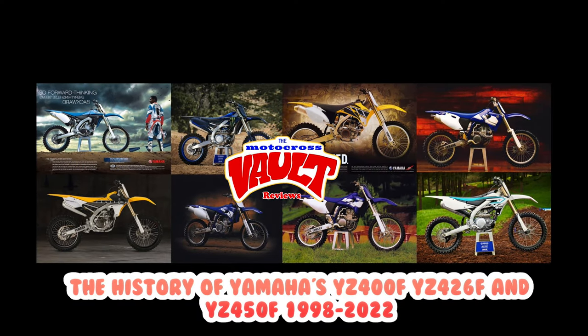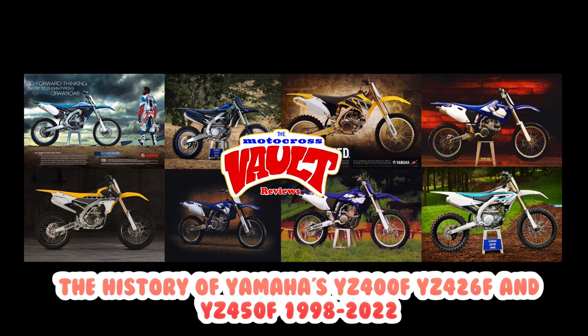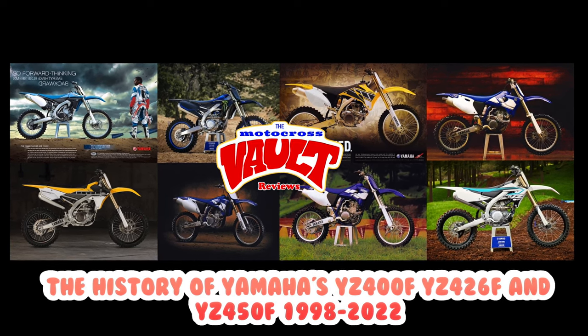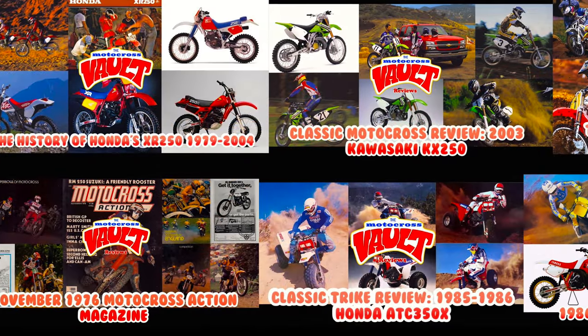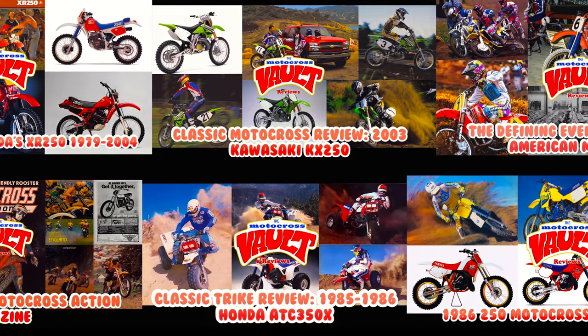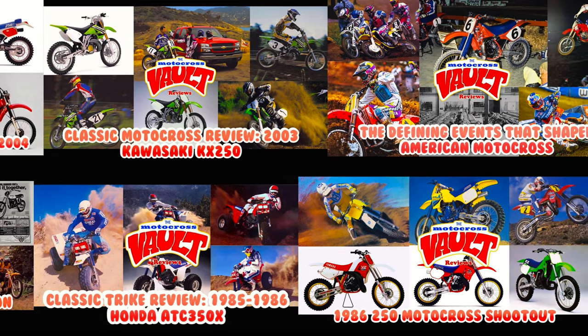If you'd like to learn more about this Yamaha, you can check out my video where I covered the history of the first-generation, second-generation, all the way up to modern-day Yamaha four-strokes from 1998 through 2022. I've also done several other retrospectives, including looks back at the CR500 and Kawasaki's 500 and CR80. You can find all those on my channel if you like this sort of thing.